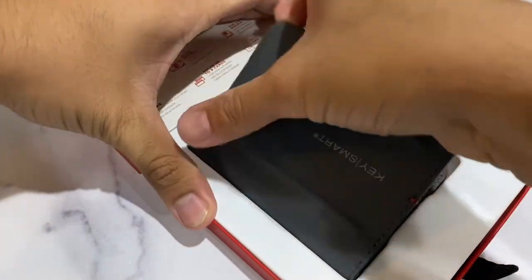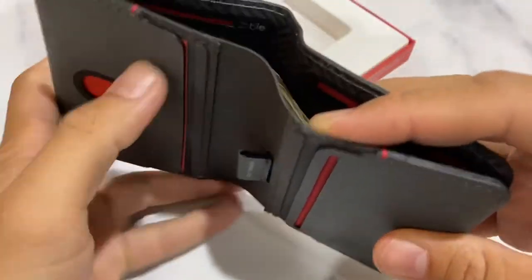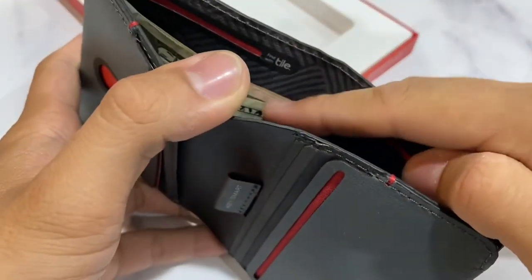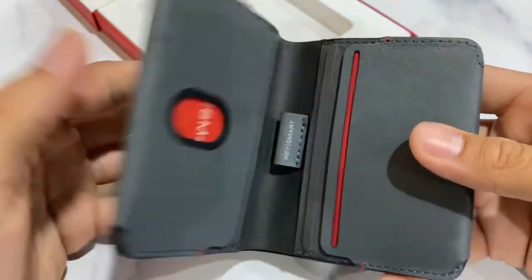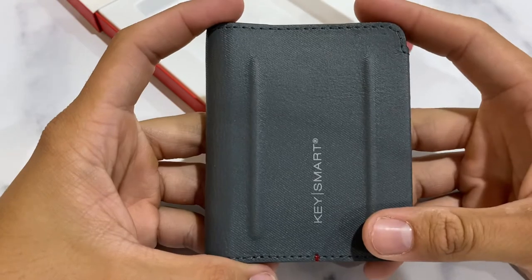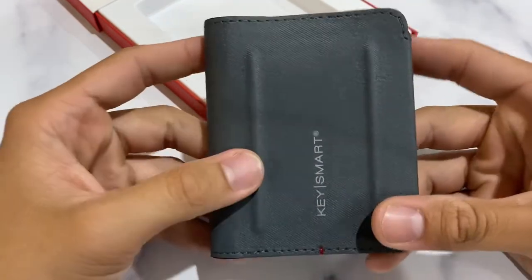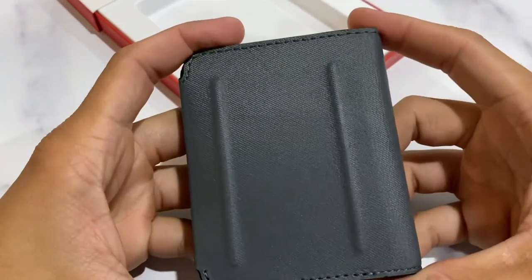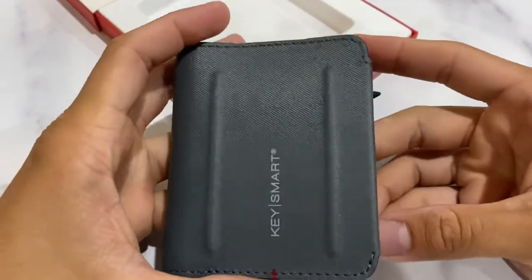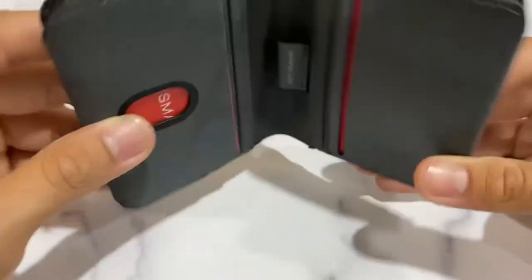It's a bi-fold wallet that can hold up to 9 cards, has a tile pocket, a SIM card pocket, and you can put a little bit of cash in there. It's made out of this tech tough leather, which is a mix between kydex and leather — a really super tough, grippy material that's supposed to be abrasion, scuff, oil, and water resistant. It's supposed to last 10 times longer than regular leather.